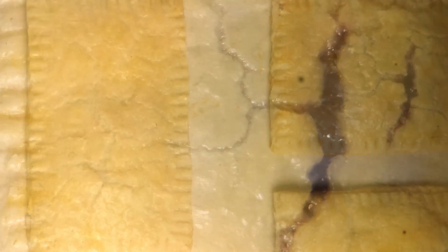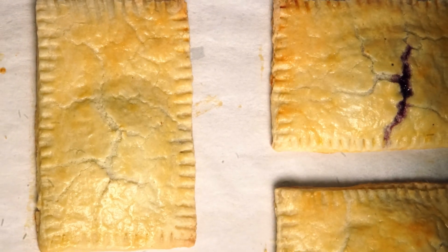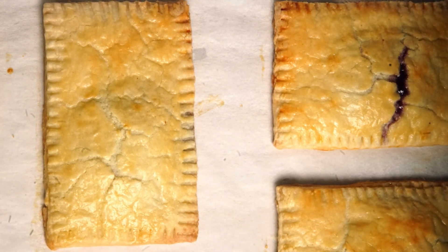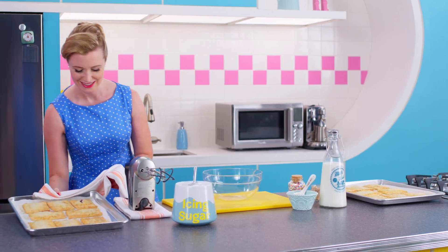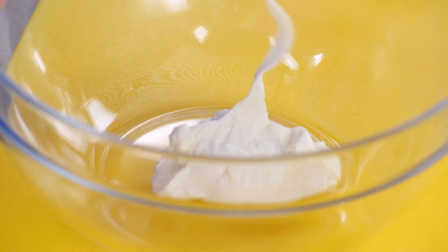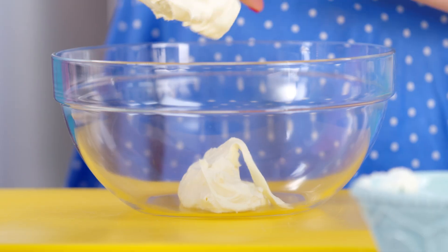And now I want to ice these to make them even cuter. I love the taste of cream cheese.